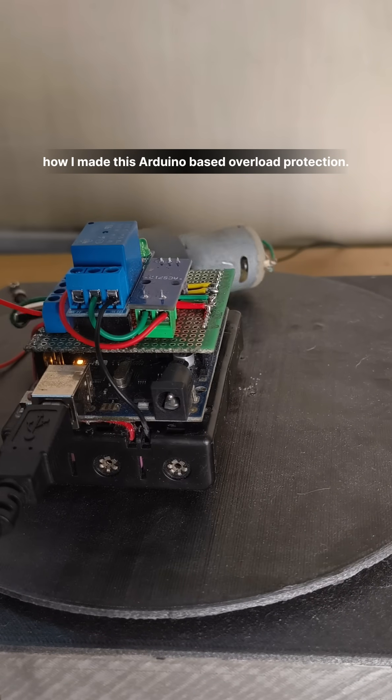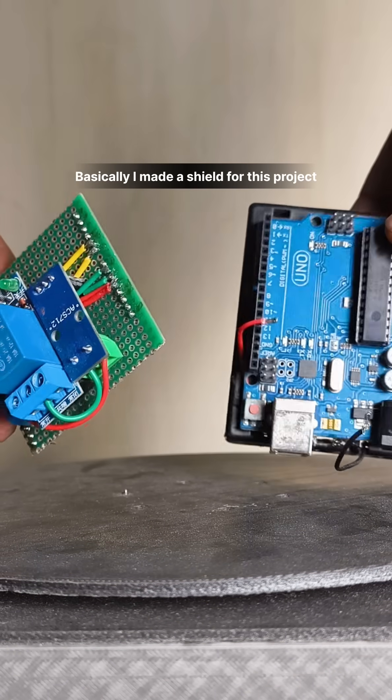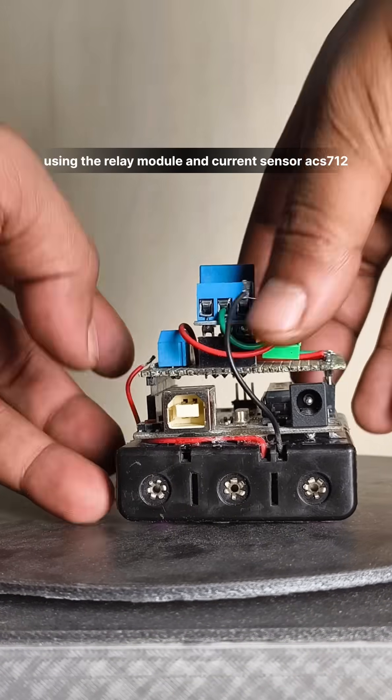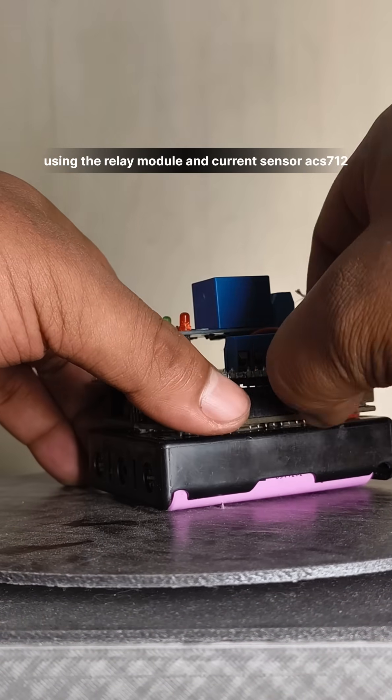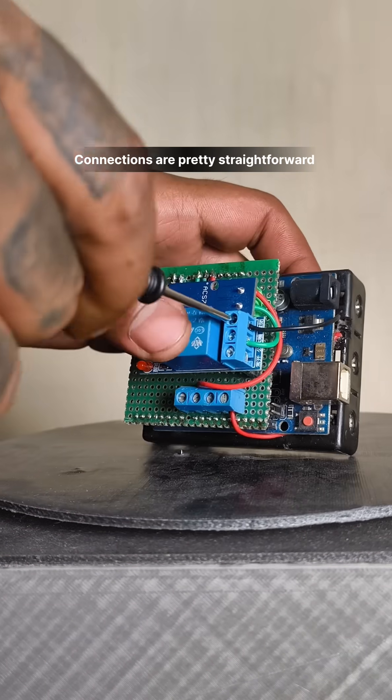Here's how I made this Arduino-based overload protection. I made a shield for this project using a relay module along with the ACS712 current sensor. The connections are pretty straightforward.